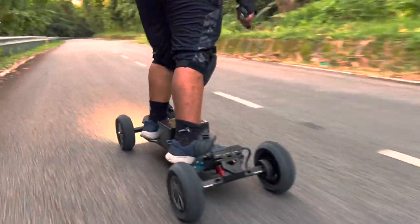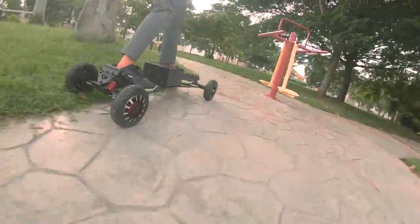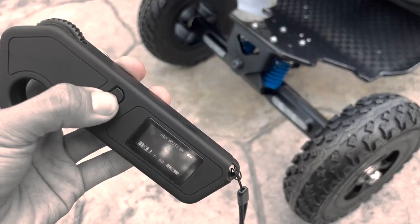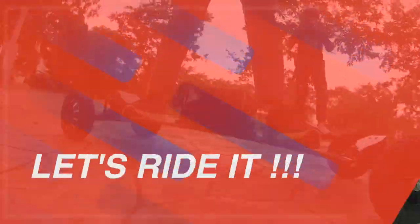For starters, you don't have to charge them separately, plus you don't have to worry about them dislodging when going off-road. Also, the red tail light lights up when you apply brakes. The lights can be turned on or off by long pressing the reverse button.